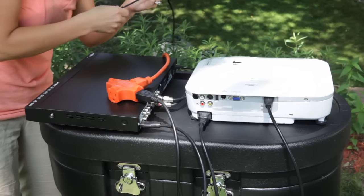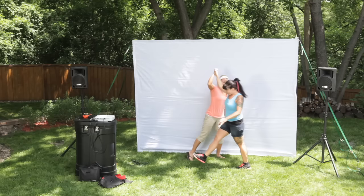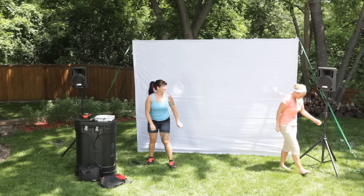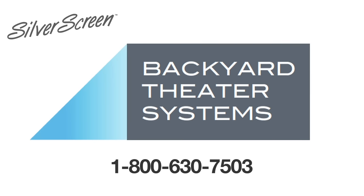Don't forget to plug your components into a nearby electrical power source. That's it — your system is ready to deliver some serious outdoor entertainment. Thanks for watching, and contact Backyard Theater Systems with any questions or concerns.